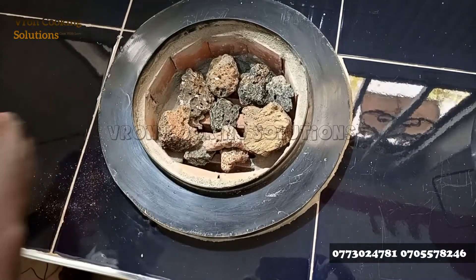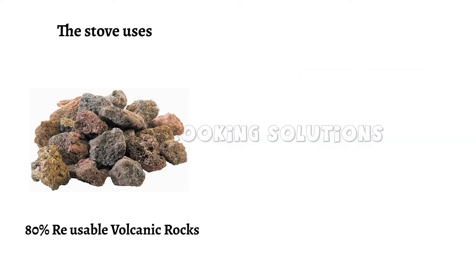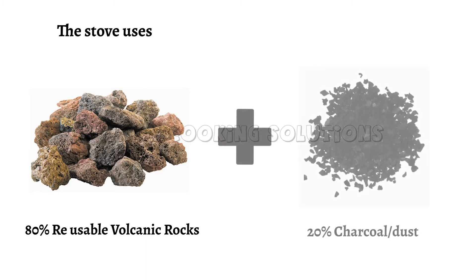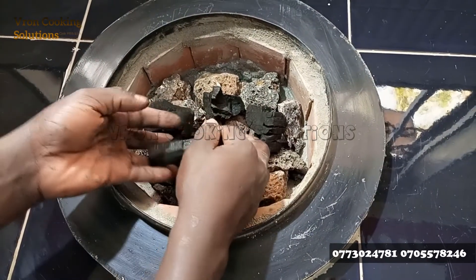The volcanic rocks are provided to you when you buy the stove, as part of the pack. When you're going to cook, you put 80 percent volcanic rocks and only 20 percent normal charcoal.